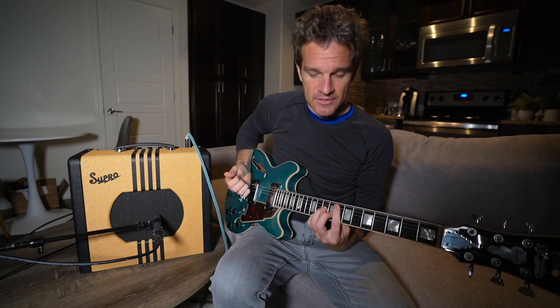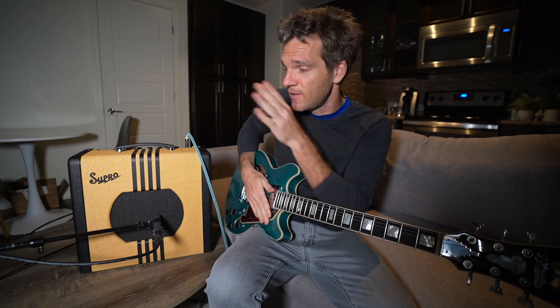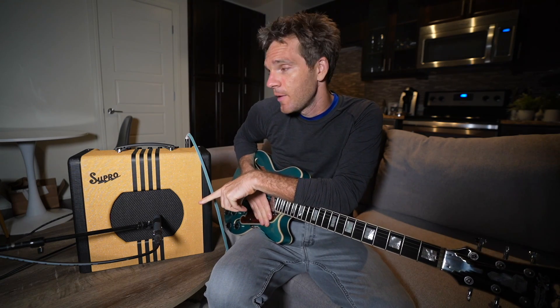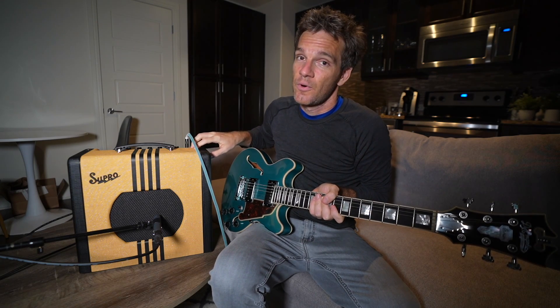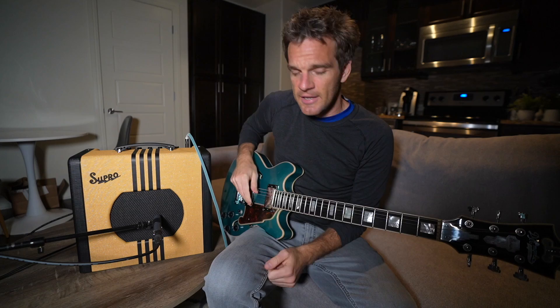It sounds great — this is definitely what I would say is even below speaking volume. I have it mic'd up with the Neumann KM184 and I also have the line out going direct in, so you're going to hear both of those in just a second. I'm really impressed with the line out especially for a tube amp. A lot of tube amps don't have line outs, but this one has one that really sounds great.